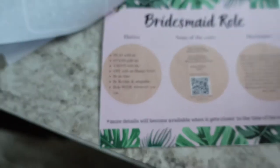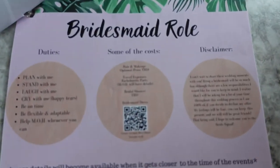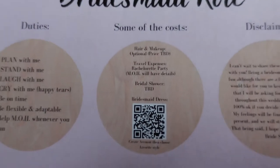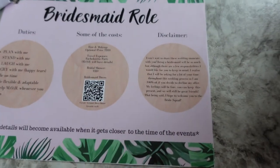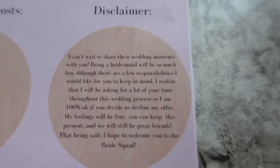And then I did some of the costs. Honestly, that is going to vary because we are having such a long engagement — I don't know all the costs yet. And then just a quick disclaimer about being a bridesmaid.